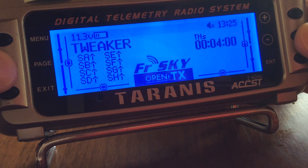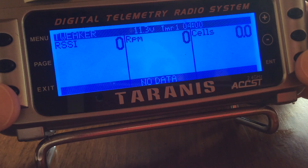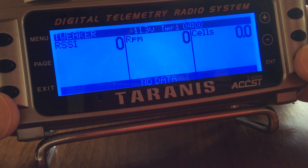If we go back to the main page and hold down page, we can now see we've got RSSI, RPM, and cells displayed. Let's turn on the unit and we'll see the telemetry come through. In this case we've got soft serials enabled, so we know that with soft serial we don't have to arm the board for it to start transmitting telemetry data. So let's go ahead and do that.